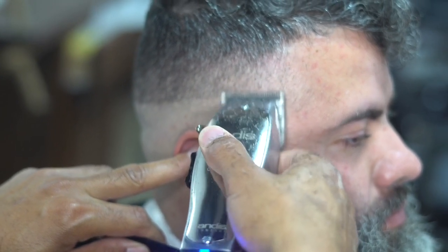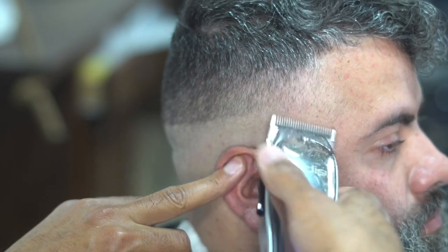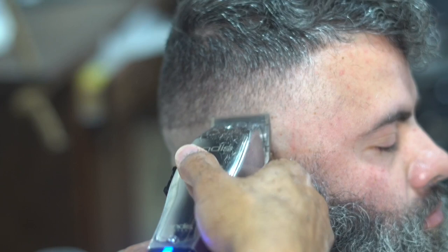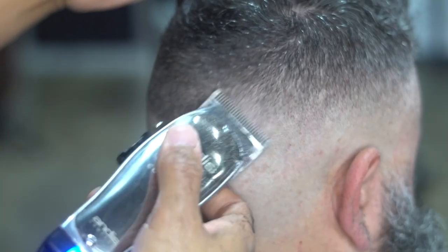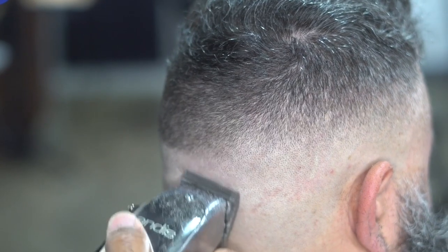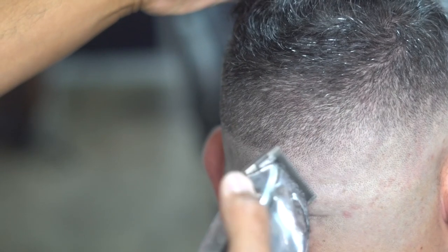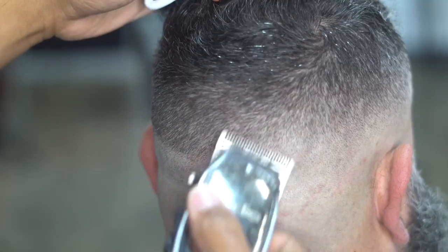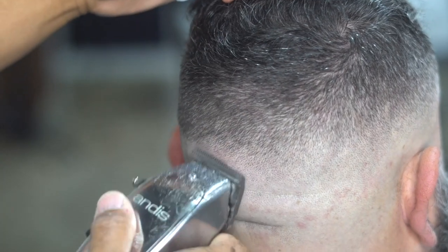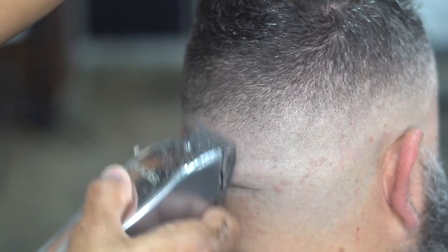Now taking out that skin line: grab your Andis Master and close it up all the way. If your machine is zero-gapped, you should be able to take out that T-outliner line that we created in the beginning. As I get higher I'm opening up the machine, and as I get higher I'm opening it up all the way — because we created a line in the beginning with the machine open all the way. As long as we don't exceed that area, we won't mess up the haircut or create any new lines. Keep shorter strokes; as you get higher open it halfway, then all the way.